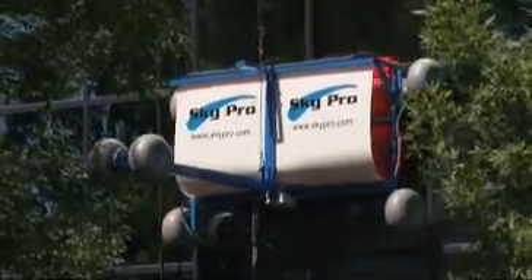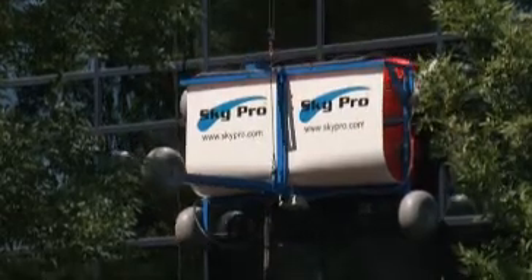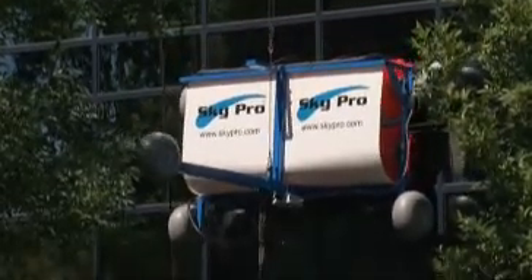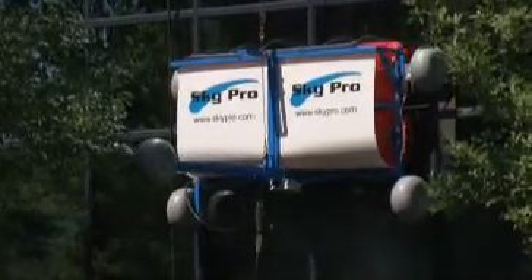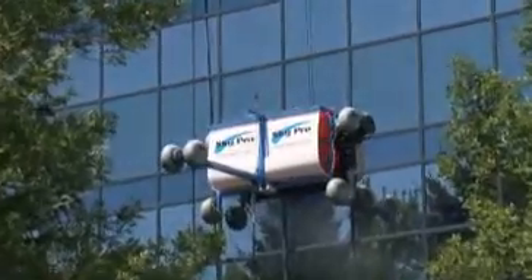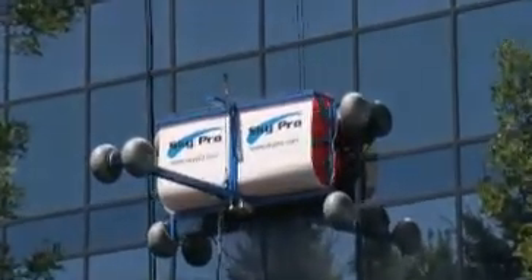All SkyPro models can be quickly disassembled into two pieces for easy transport between buildings on a flatbed truck or trailer. If you have a specific and unique requirement for your SkyPro, just let us know how you would like it customized.